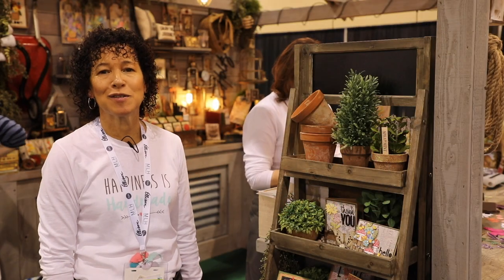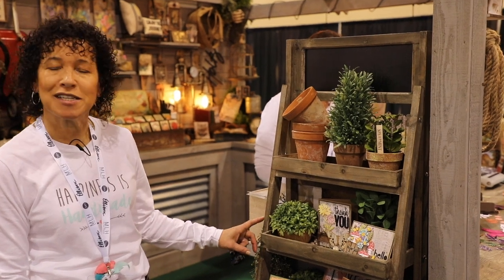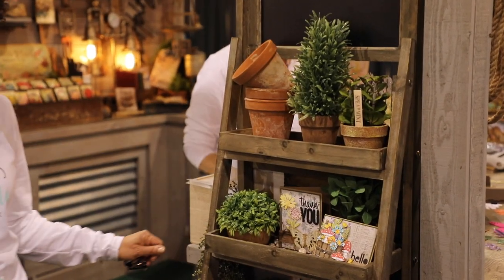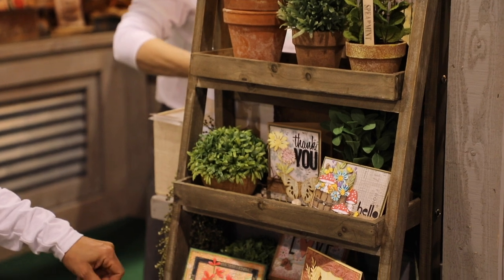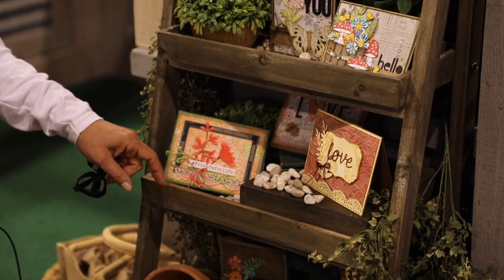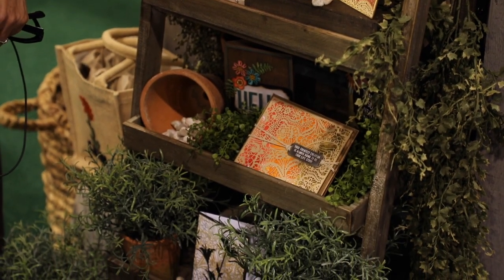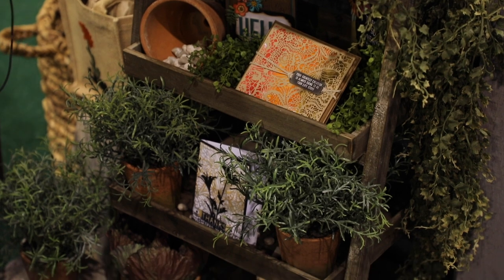And welcome to Tim Holtz Garden Shed. Here in the Sizzix booth, we've created a lot of spring-type flower designs using all different paper products — die cutting, stenciling, embossing, painting — with all sorts of different types of materials: metals, fabric, and different twine ideas.